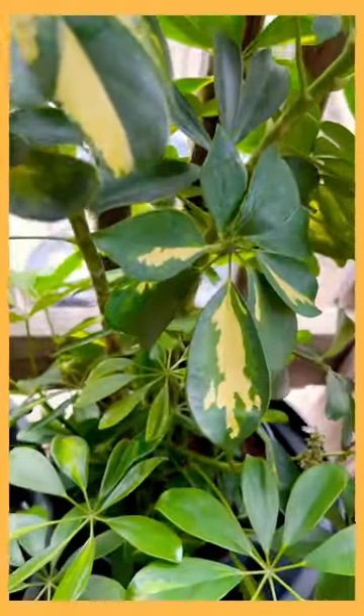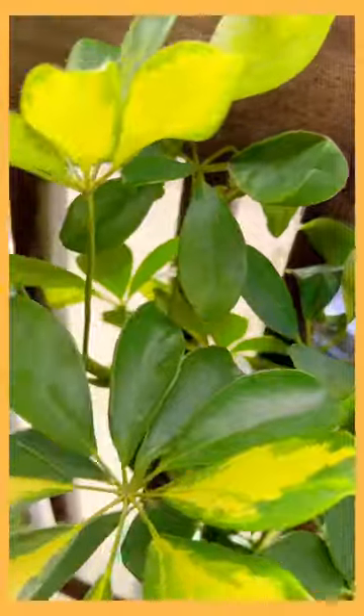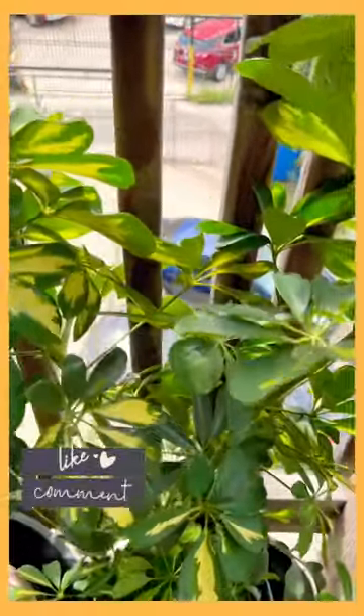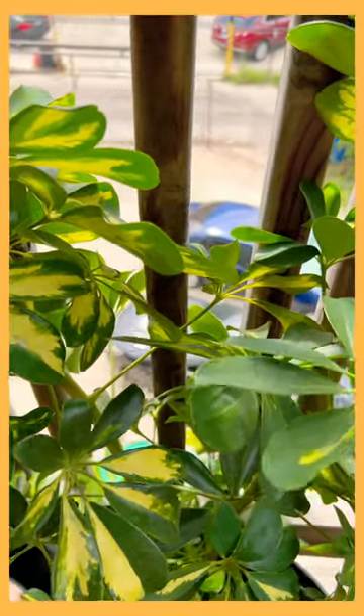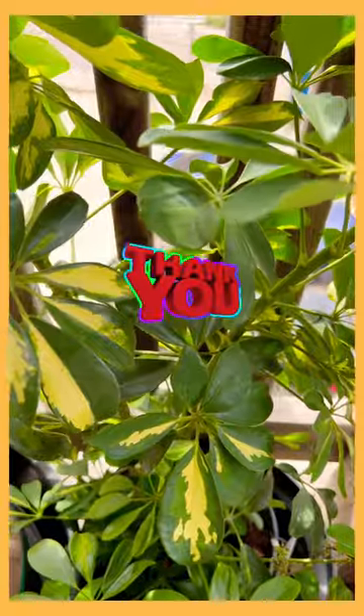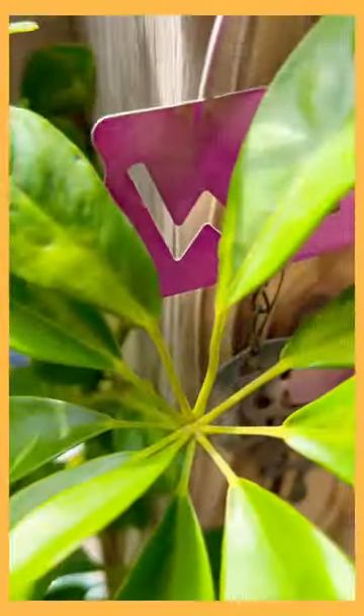I'm just here letting you see how lovely these leaves are and how beautiful I intend this to grow. It's gotten bigger and I'm actually very proud of that. You can do this too — take some time and do this for yourself. This is Lady Legata, your divine plant diva. I am out.